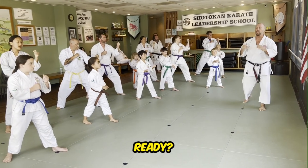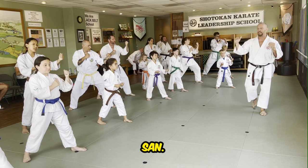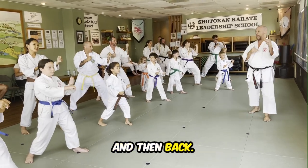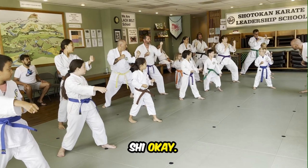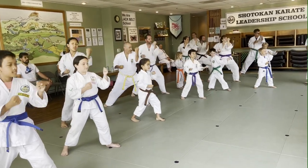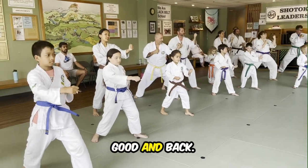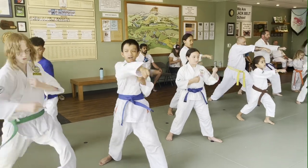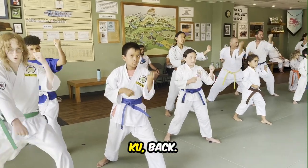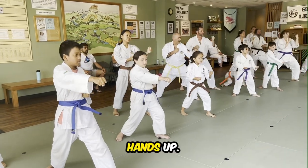Key-eye on the punch. Ready? And back. Hands up. And back. Hands up. Ready? Go. And back. Good. And back. And back. And back. One more — big key-eye! Hands up.